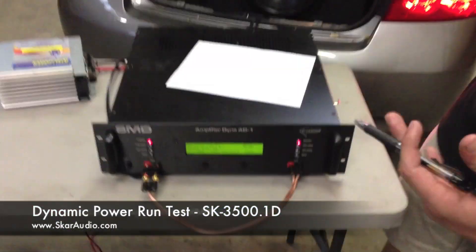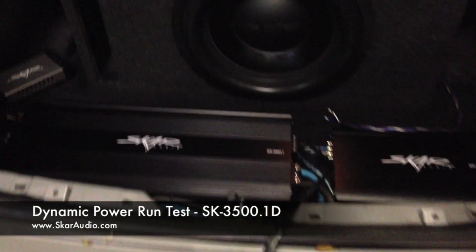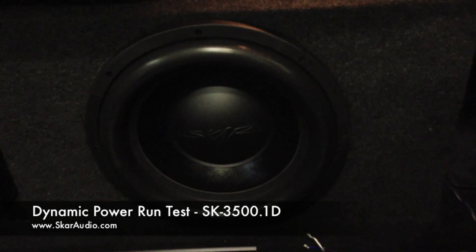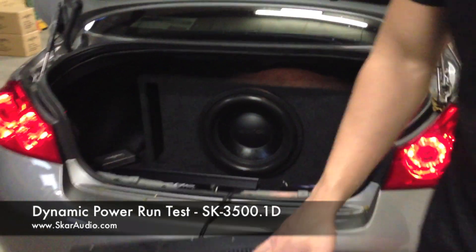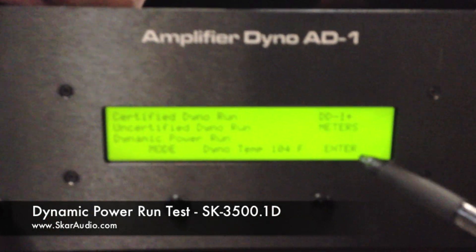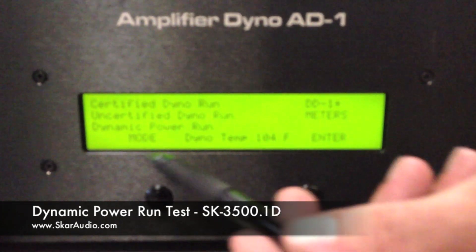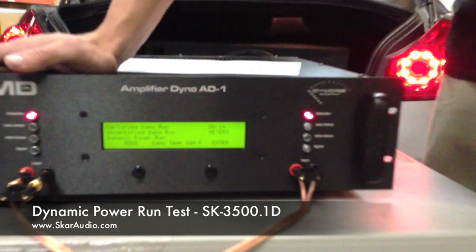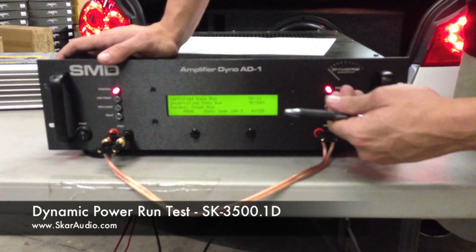Anyway, we're here today at SCAR Audio doing an Amp Dyno of the SCAR Audio SK 3500.1. This is the first video we're making. We're going to do this for all our amplifiers and we're still getting familiarized with the unit itself, but it's really cool. It measures in certified mode, uncertified mode, and dynamic power run, which you can see here. We're going to go through each one of these with this amplifier.